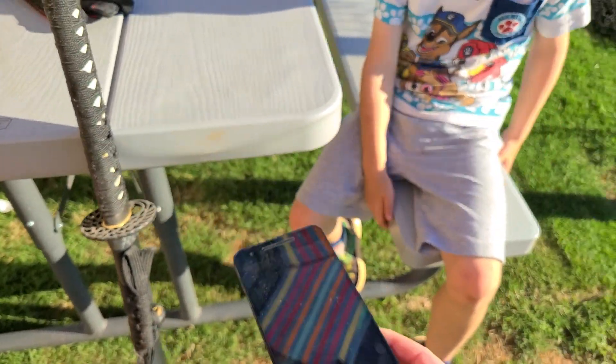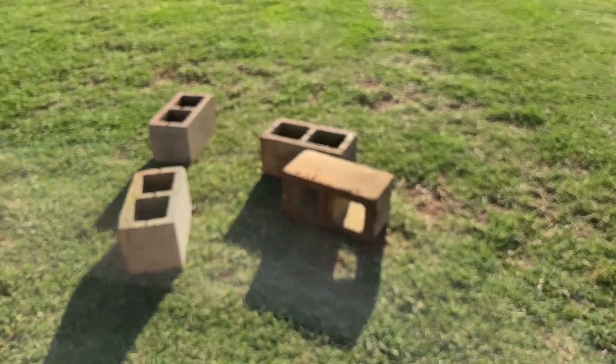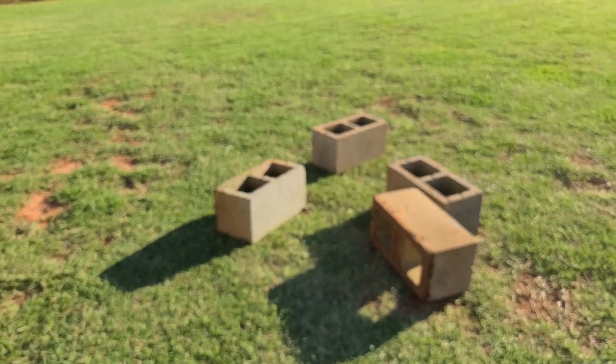All right, we're gonna try to set it up over here. Let me put this thing on a tripod.